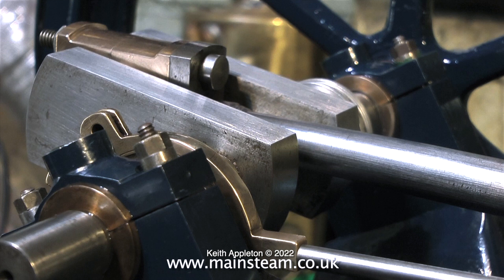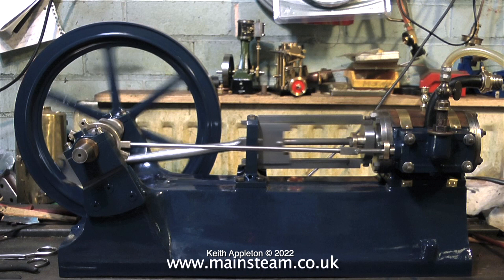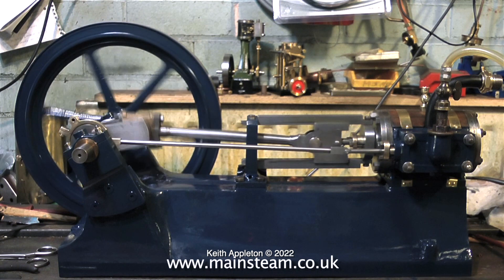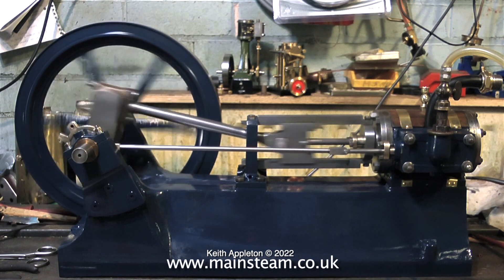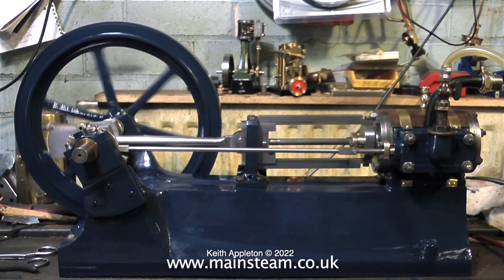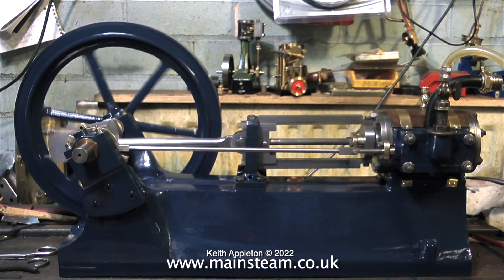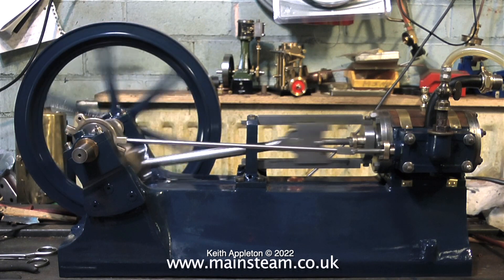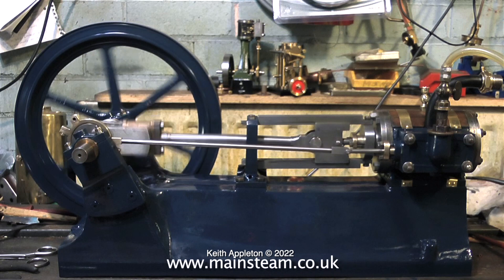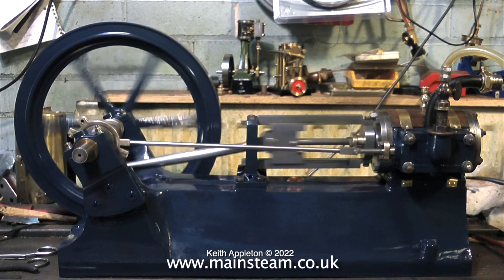So now with the valve set and the steam chest cover back on, I'll give it a run. This is very much the first run — things are a little bit tight but it's running very well. This flywheel, although it's not very well machined, is really heavy, and that's very good because the kinetic energy is there to pull the parts over top dead center. One of the main problems with slide valves — they're quite efficient as far as steam engine valves go — is they tend to wear in, not wear out, because they're always pressed against the port face by the pressure of the steam.